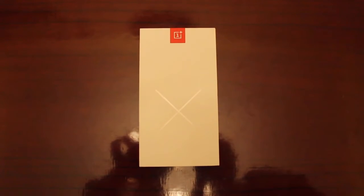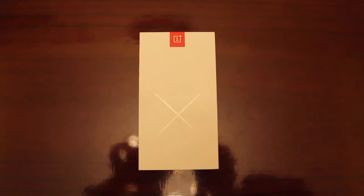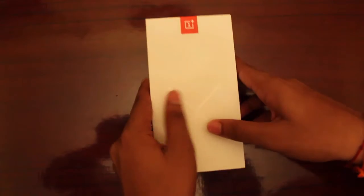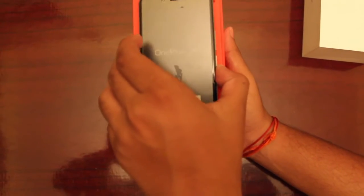Hello friends, this is Limitless Bros and today we are here for the unboxing of the OnePlus X Onyx. Let's start the unboxing — here we are with the OnePlus X Onyx. Let's put the box aside for some time and check out what else is inside.